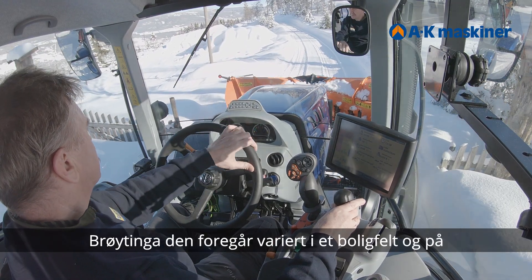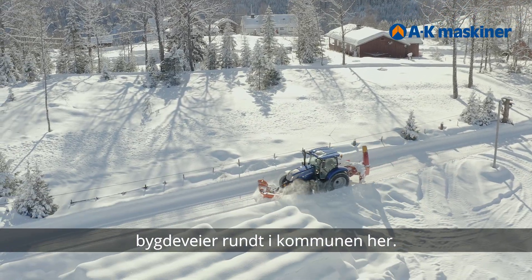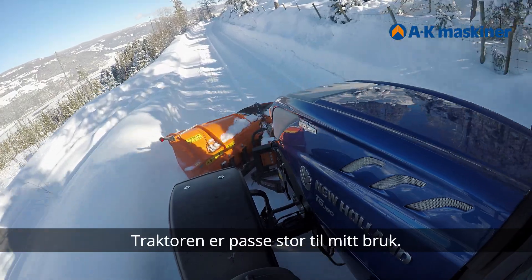Snow clearing takes place in a varied residential area and along roads around here in the valley. The tractor is a perfect size for my use.